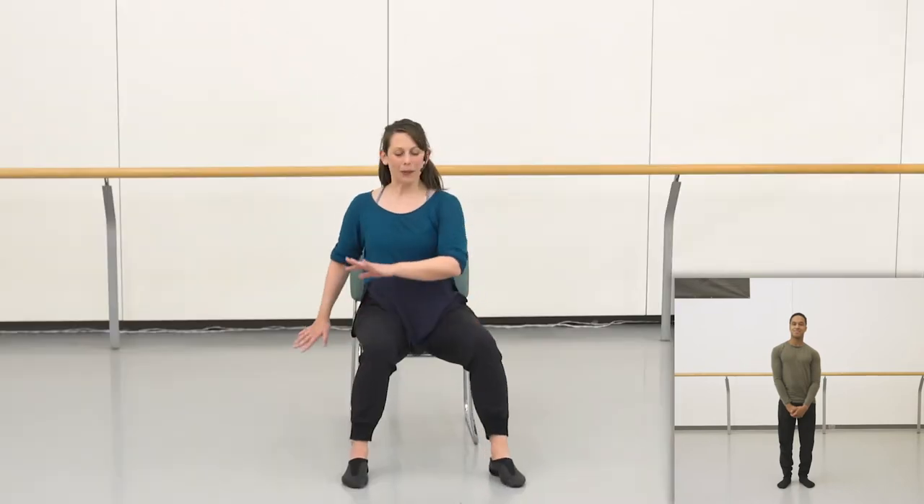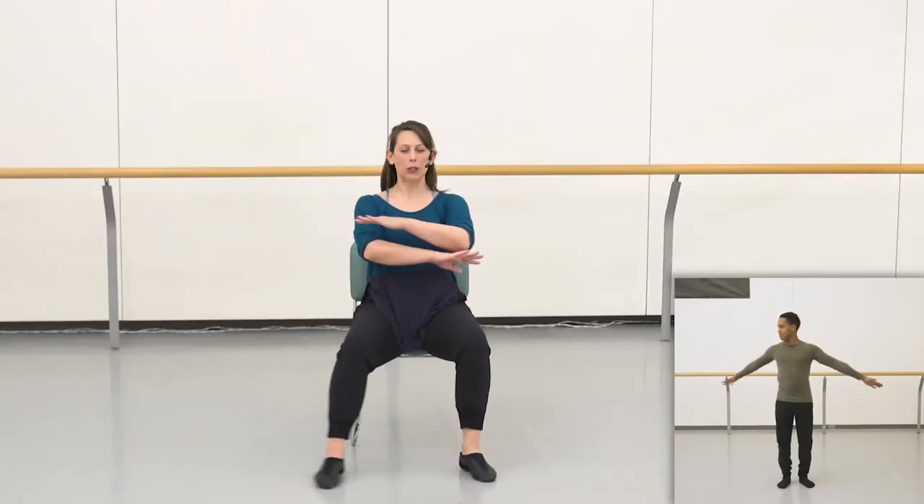But first, as always, we need you to check your space. Make sure you have room to move. And remember to check in with how your body is feeling today. You can always adapt movements to the way your body feels. Press pause to take a rest and rewind to repeat any movements again.